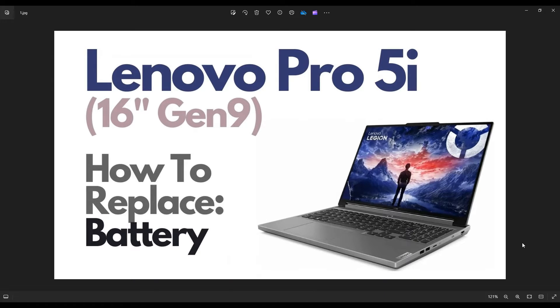Hey guys, my name is Jamin. Thanks so much for visiting my channel. In this video, I have a Lenovo IdeaPad Pro 5i — this is going to be the 16-inch Gen 9 version.